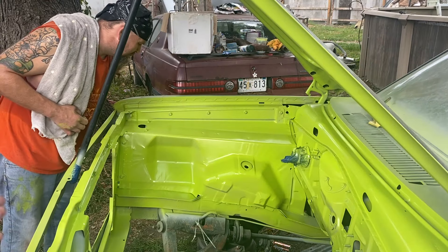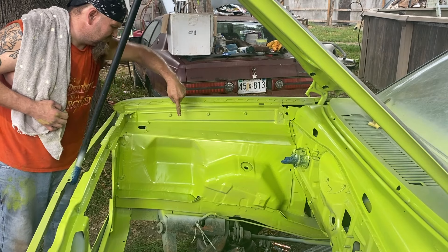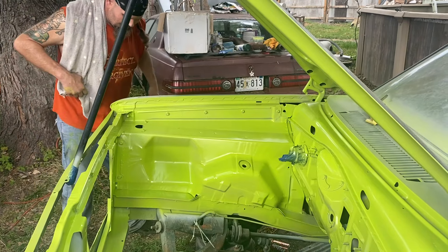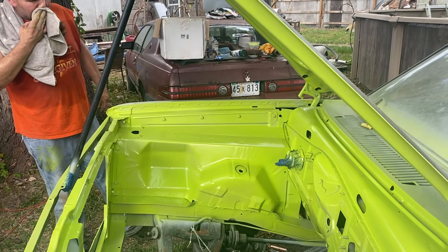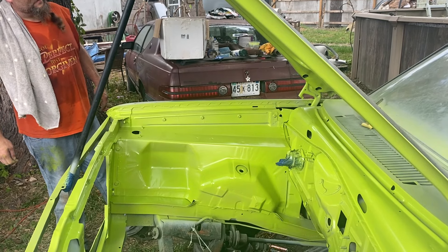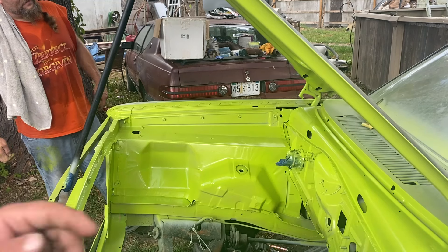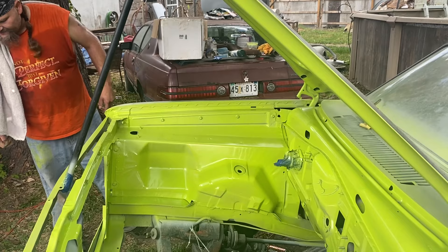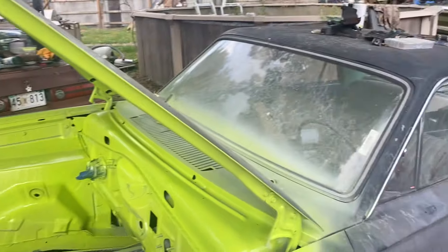One coat is done. I'll bring you guys back for the last coat — turns out pretty good, I think. Now I got the engine bay done, I'm gonna detail the engine. The bed came in and some other small stuff — paint them back black — and then we'll start body working the whole outside of this car.